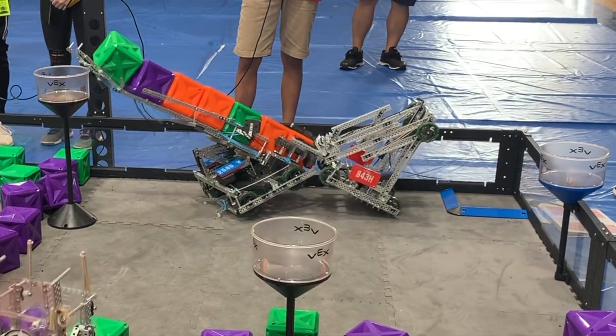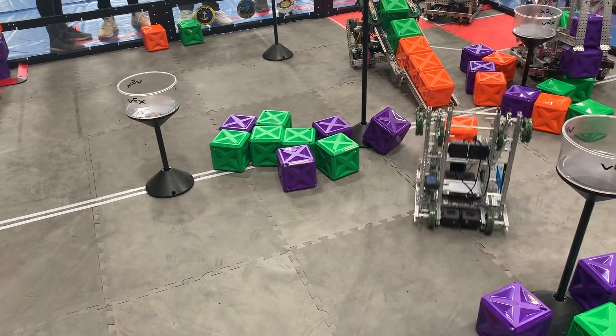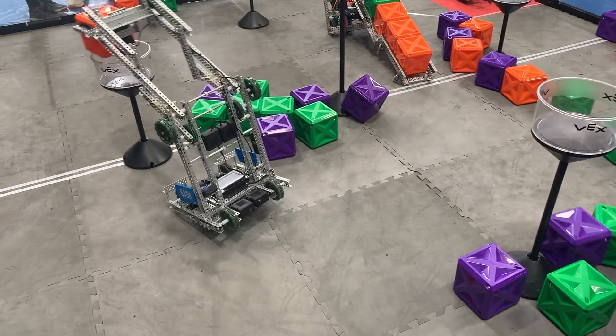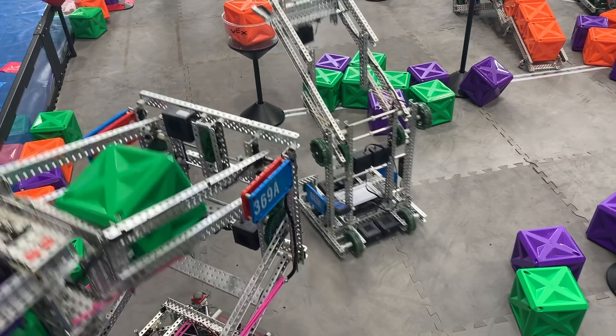After Pippin, we planned on making a more traditional robot with a more powerful lift and intake, but as seems to be the pattern for us this year, we didn't have enough time due to other obligations. This new robot wasn't ready in time for our next competition, so we had to improvise.